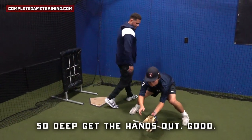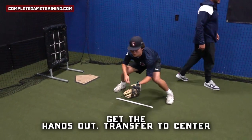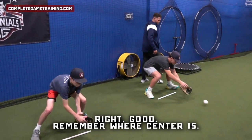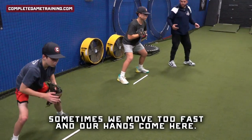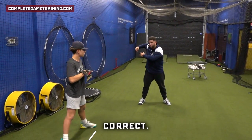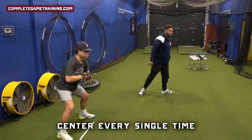Don't let it get so deep — get the hands out. Get the hands out, transfer to center. Don't go too fast. Remember where center is; sometimes we move too fast and our hands come here. Center every single time.